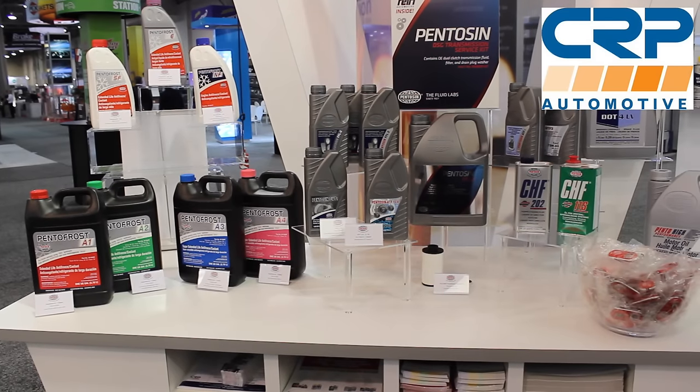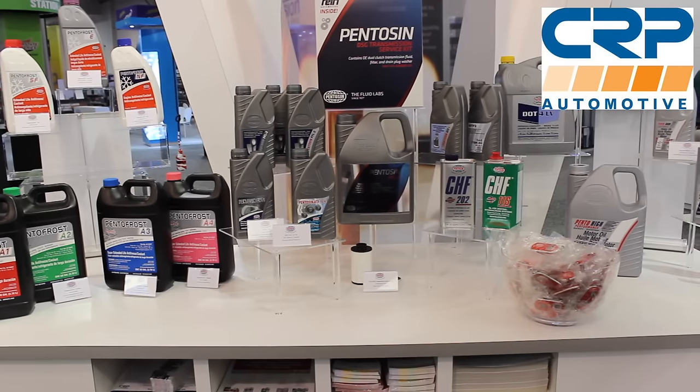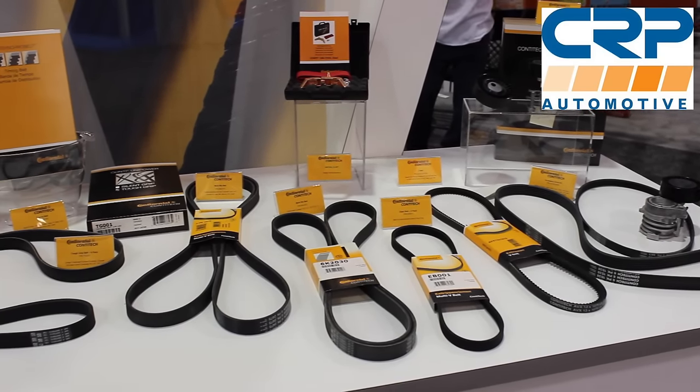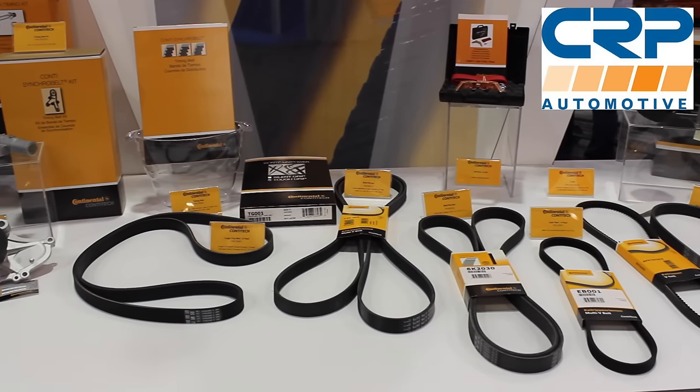Before I get to your questions, let's talk about the sponsor of the day, which is CRP Automotive. CRP deals in a ton of OE maintenance and repair parts — timing belt kits, suspension components, AC parts, even fluids. In fact, they make the factory DSG fluid for Volkswagen and Audi DSG transmissions. Check them out at CRPautomotive.com.